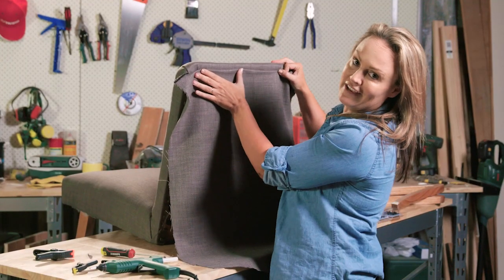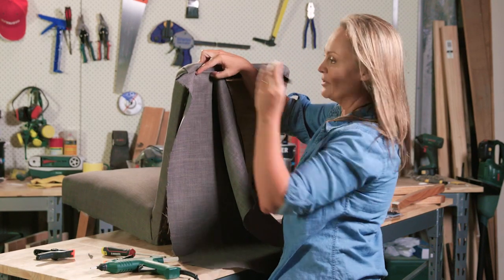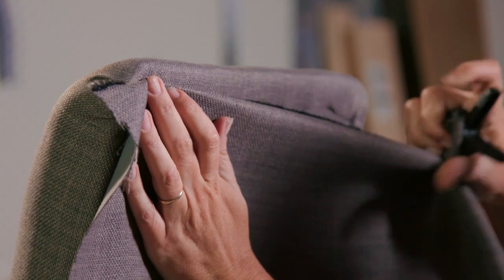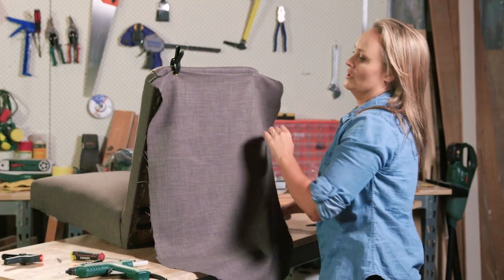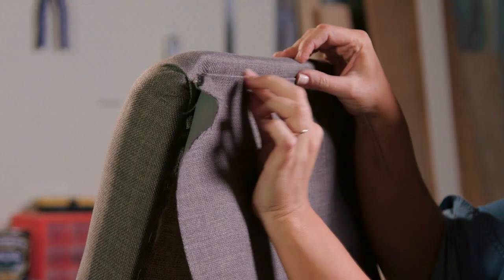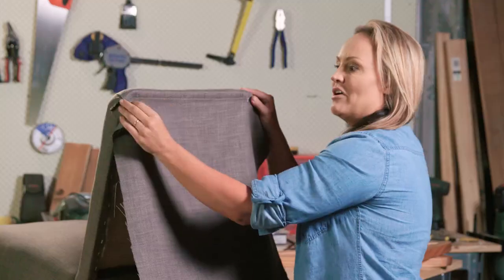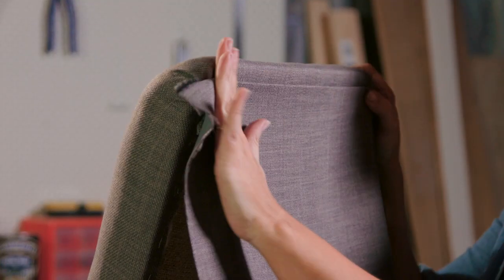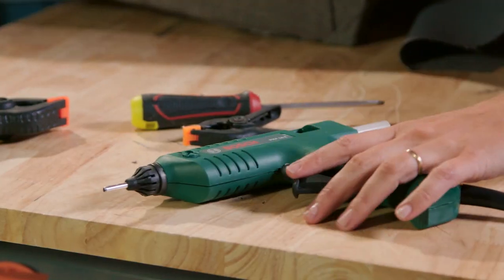Considering I've only got two hands, I'm going to use a little clip to help the fabric stay in place so I can get a really good join and make sure my folds are neat and tidy. As you can see, I've folded it over a couple of centimeters to get a nice, clean line. Now I've put my anchor staples on either side, I can press it down and smooth it for a really good straight finish. Now I use the hot glue gun.